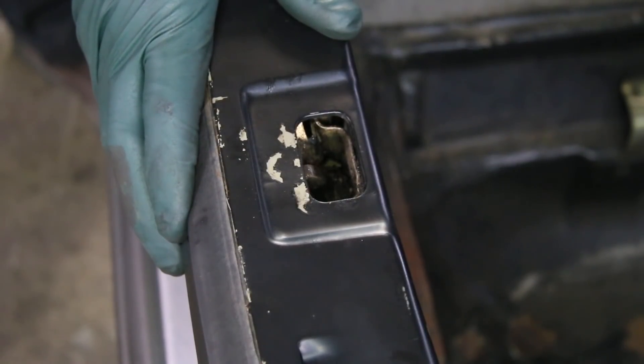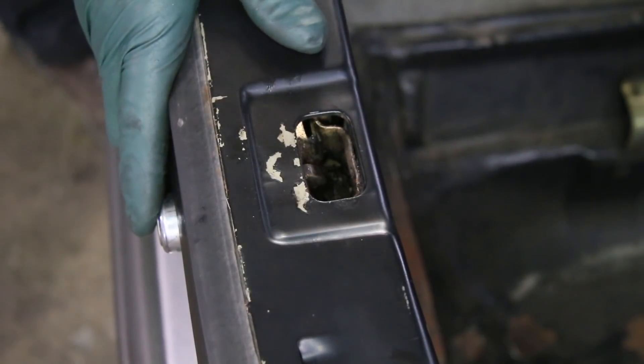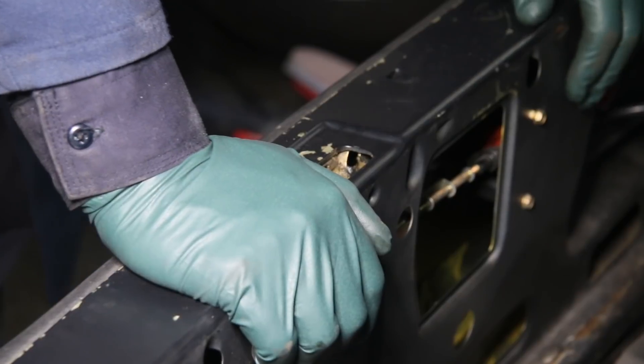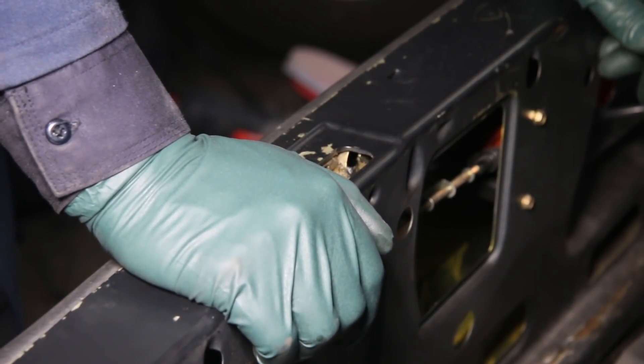Let me show you what I do. Maybe you don't want to take the time to fix your entire door lock system, but at least you can do this simple fix so you can get the trunk open and closed with this button instead of having to get the key every time. What I'm going to show you is directly applicable to the W123 and the W126 chassis.